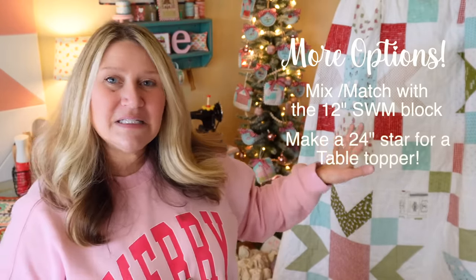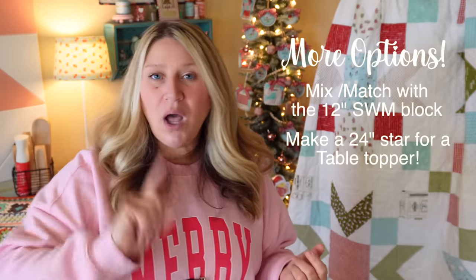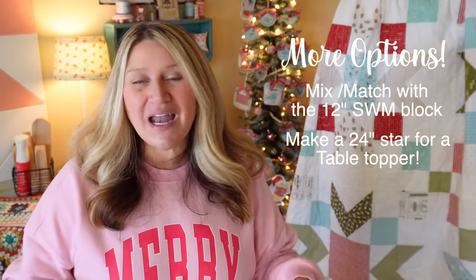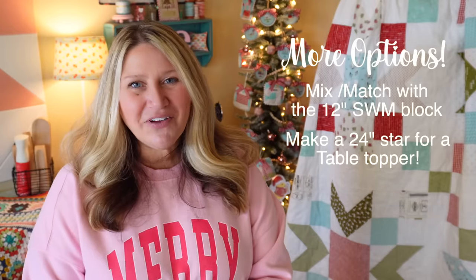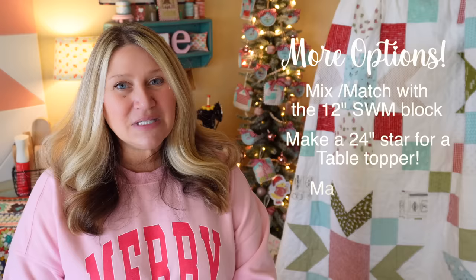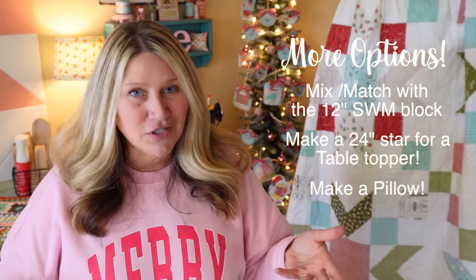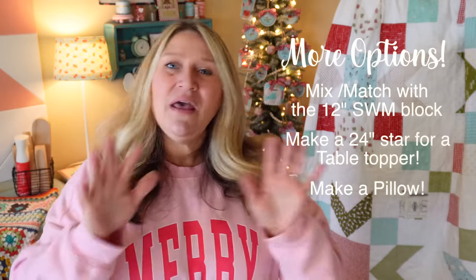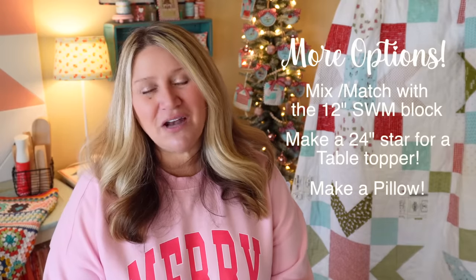Since each star is 24 by 24, it's also a great size for a table topper. You could do one star in any seasonal color and use it to decorate your dining room or kitchen table. You could also use it as a pillow sham — a lot of euro shams are 24 by 24 inches. I have a couple of videos on envelope-back pillows on my YouTube channel; just search 'pillow' to find them.